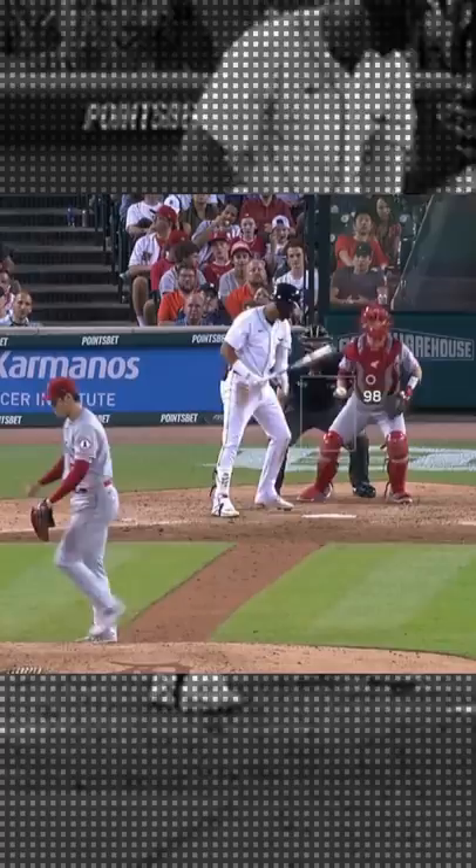It's absolutely unfair, and let's not forget he's also chairman of the pitchers who rake club. The man is a cheat code. Atta boy, Shohei.